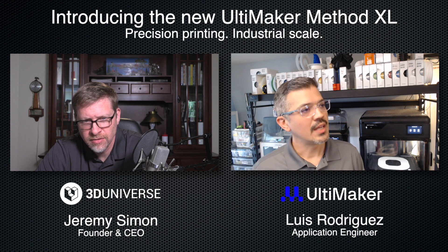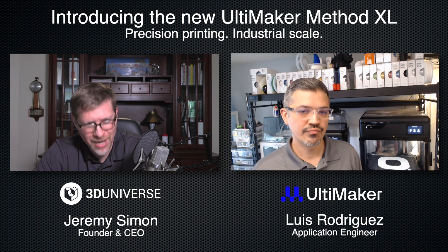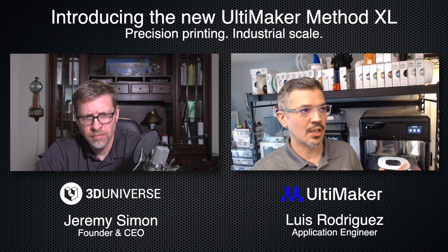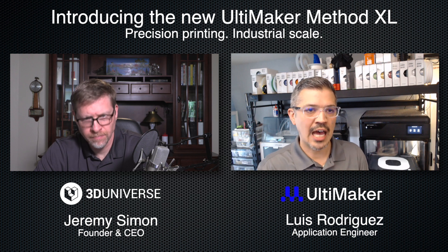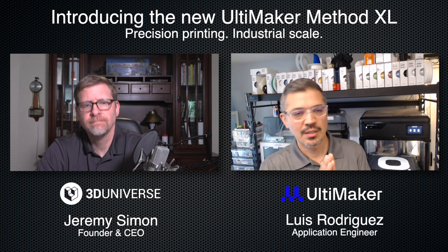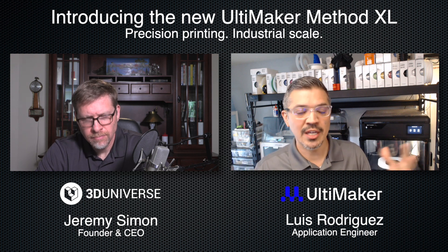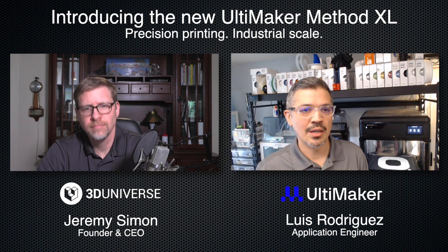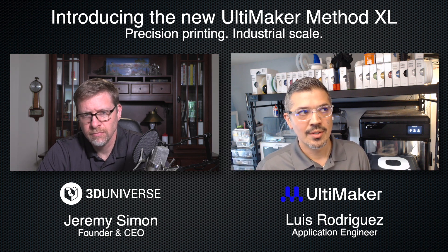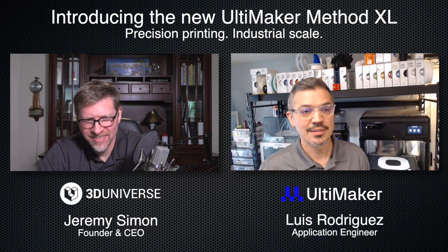Have you done any testing with a third-party inline filament dryer like the Dryer Wise in combination with the Method XL? I haven't, but I don't see why it wouldn't work. If somebody wanted to ensure absolute reliability and keep their filament dry, that would be an option. The launch materials are focused on ABS and ABS carbon fiber, with a few lab materials having profiles at launch. For the Method series there's a labs extruder that opens up many more materials — you follow manufacturing recommendations and adjust values accordingly.